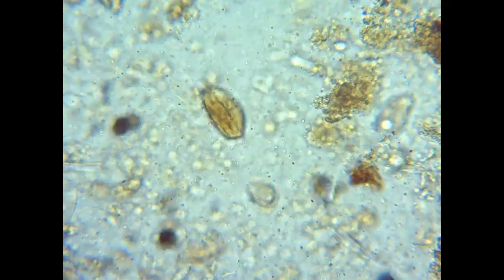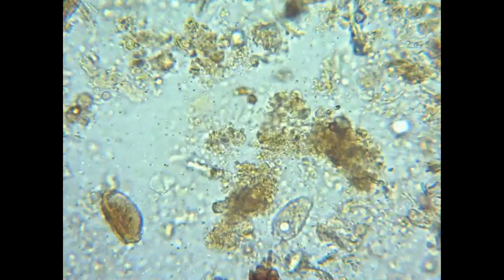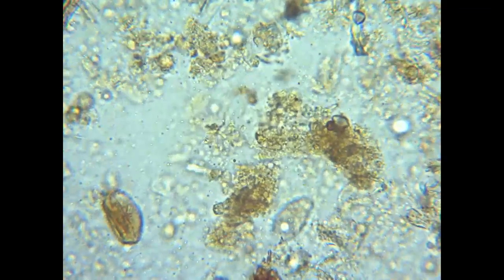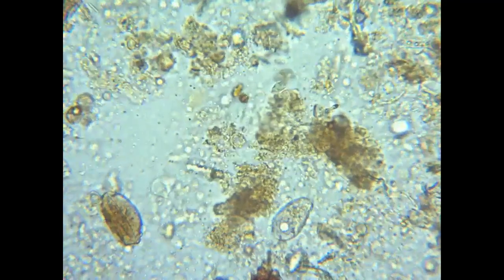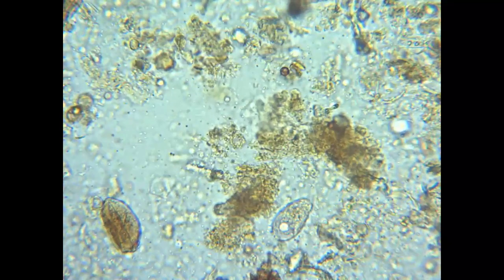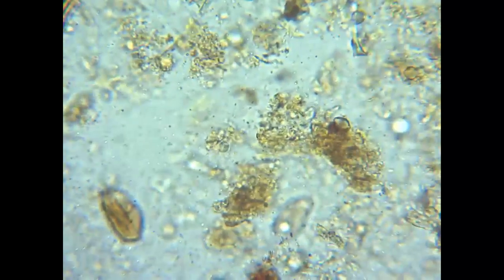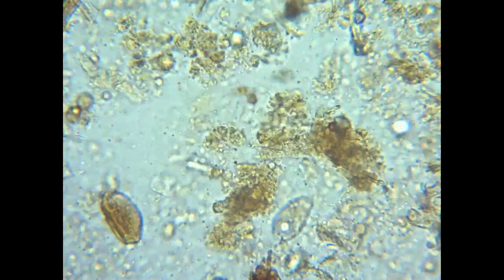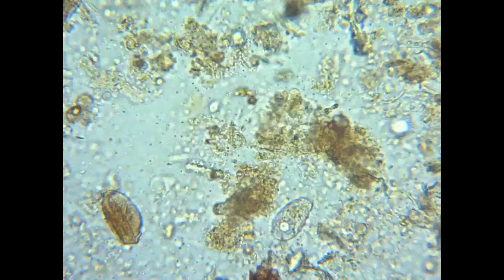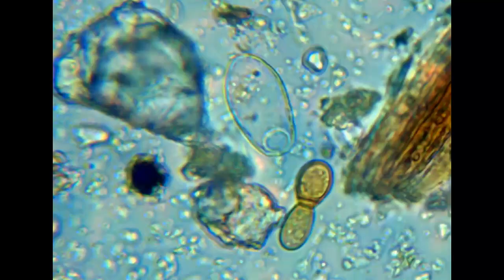Then there are ciliates, sometimes called race car drivers — they can move really fast. If you look through the microscope and suddenly see something zoom across before you can even see what it was, that's most likely a ciliate. They move smoothly and are covered with a whole bunch of hairs called cilia that help them move. The amoebas and flagellates are usually a sign of good soil, whereas ciliates are a sign of anaerobic conditions. You can have one or two ciliates on a slide and that's not too bad, but when you start seeing a whole bunch of them, you've got a problem with your soil.